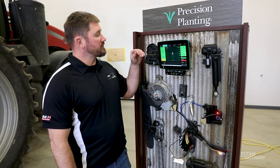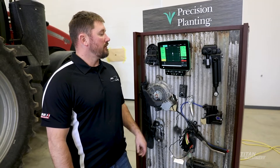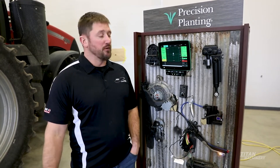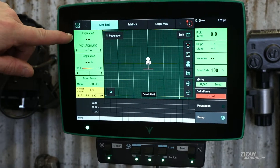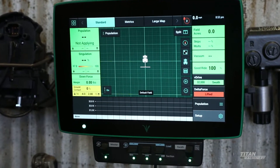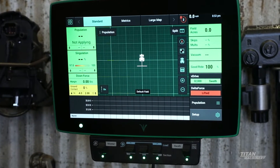The Gen 3 2020 does a real nice job of displaying everything. These screens are 100% customizable — you can add or remove things from it and set it up the way you like it. Here on the screen you can watch your population, singulation — which is seeds per hole in the disc — so you're not having any skips, you're not having multiples.